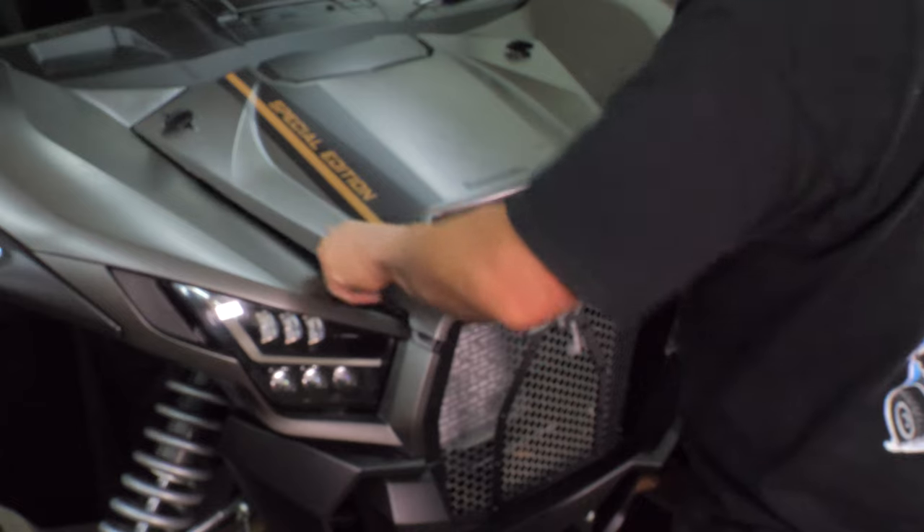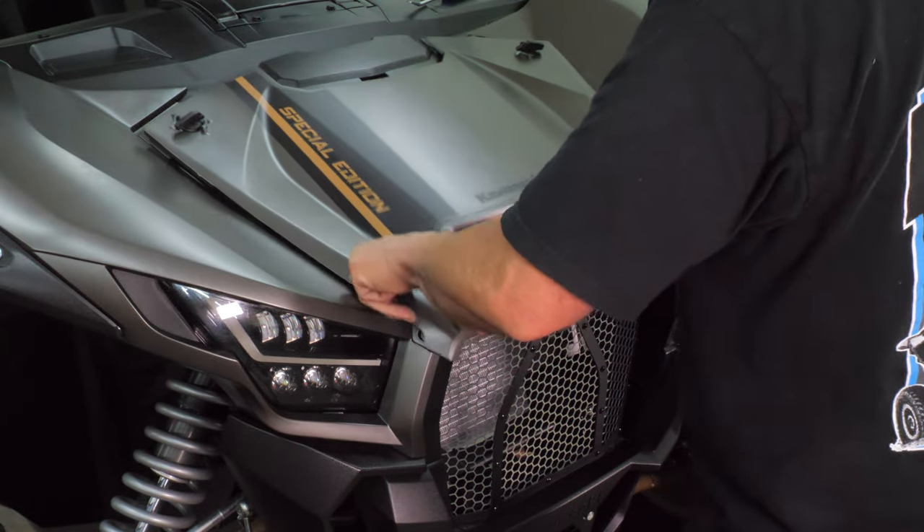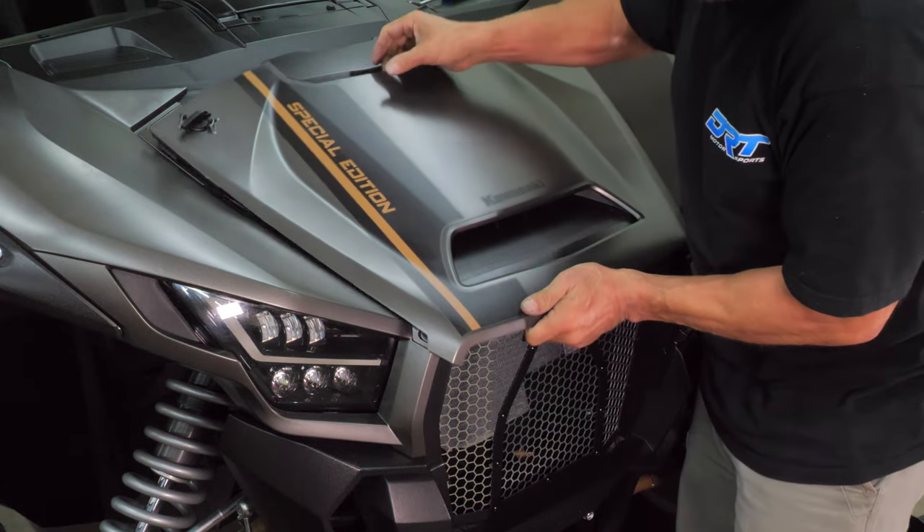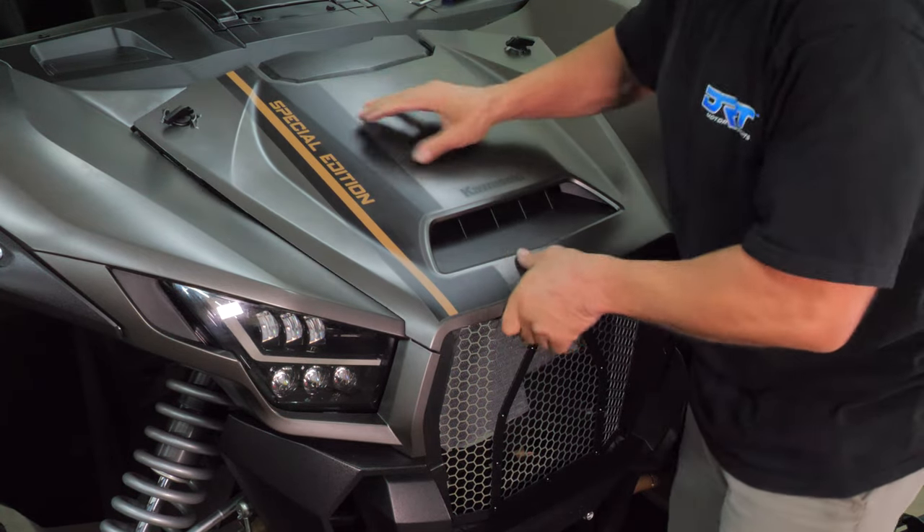Lastly, grab the factory hood and slide it into position at the front end first. Then, snap the rear of the hood into the two mounts, and turn the latch handles to lock the hood in place.